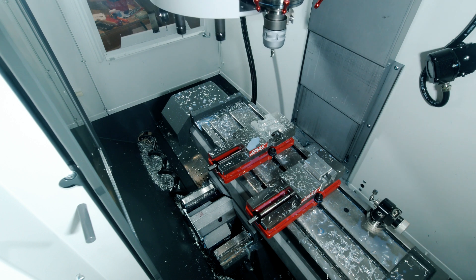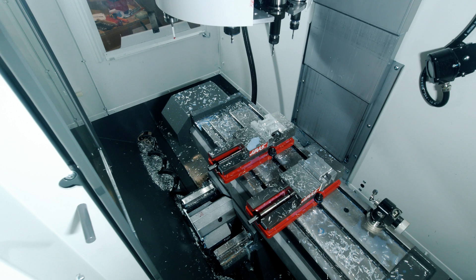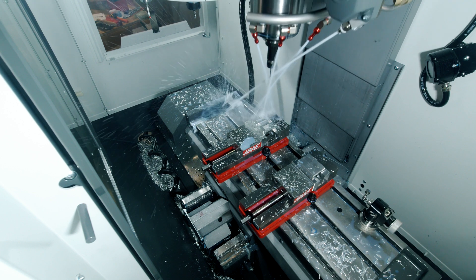Also, at the end of your programs, command a tool change to put the first tool in the spindle or at least pre-position the carousel to the first tool — this will save a few seconds at the start of your programs. Note that machines with carousel-style tool changers inside the enclosure will not benefit from this change because the tool changer cannot pre-position for the next tool.